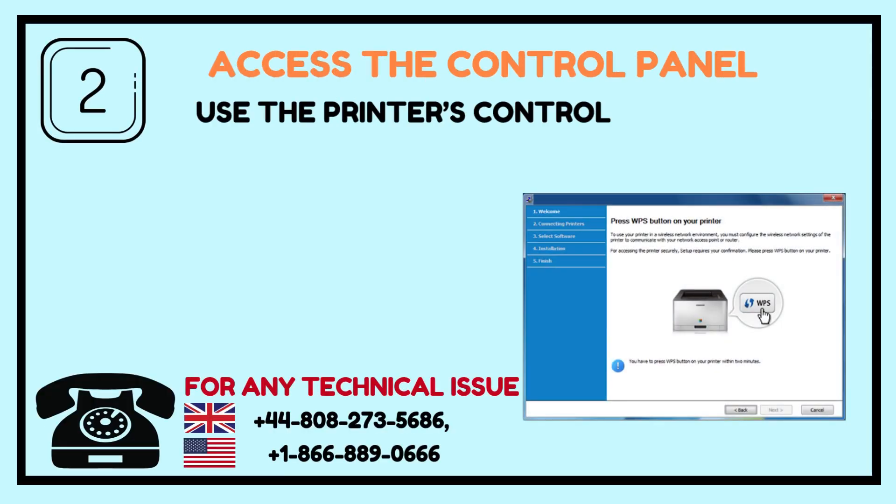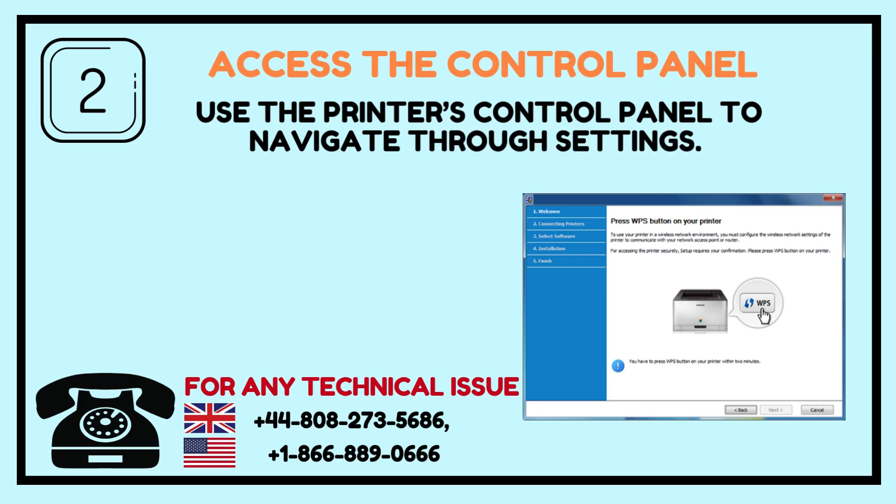Step 2: Access the control panel. Use the printer's control panel to navigate through settings.